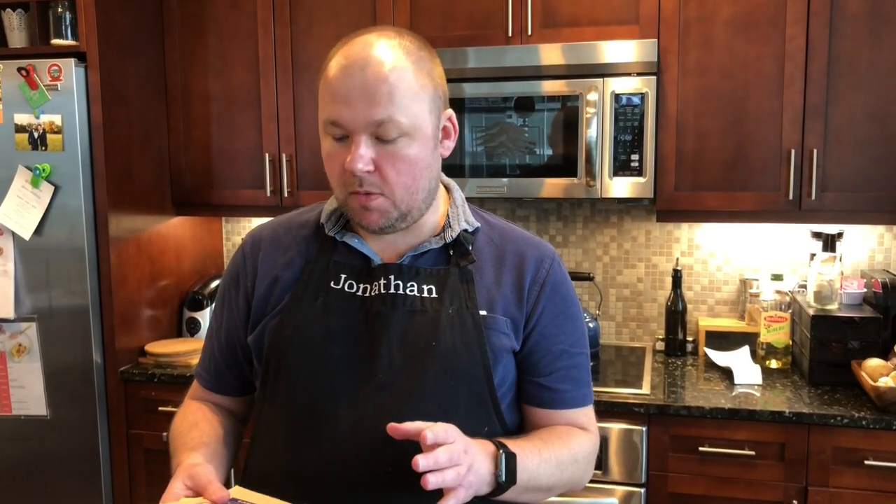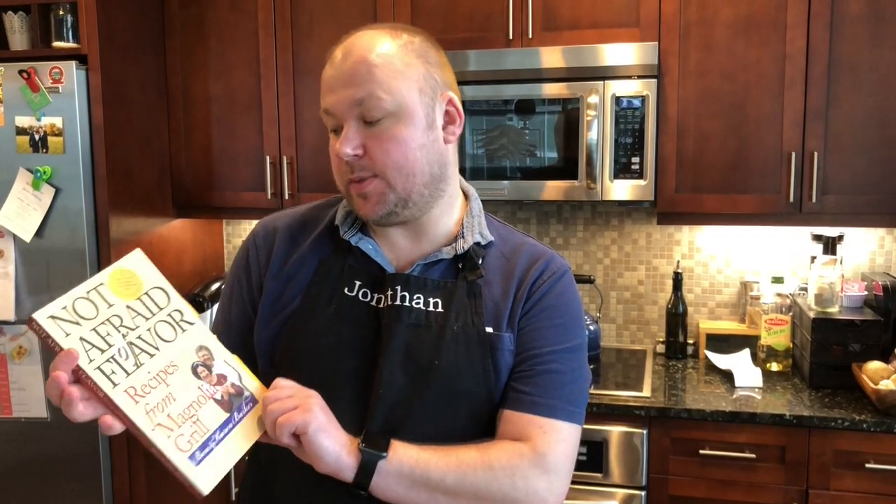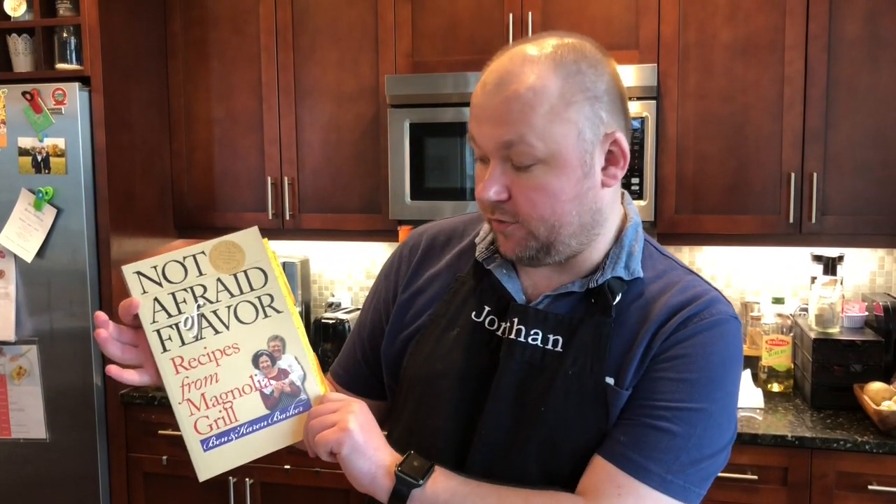We're going to be making a recipe from a recipe book called Not Afraid of Flavor, Recipes from Magnolia Grill, which is written by Ken and Karen Barker. They are James Beard Foundation award-winning chefs. Their restaurant, Magnolia Grill, is in Durham, North Carolina.